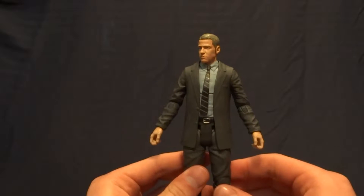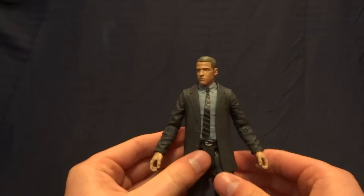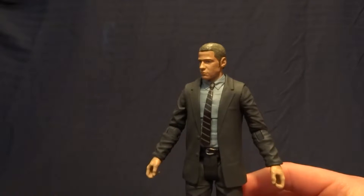Hey guys, what's up — it's Rygar the Destroyer, and today we're going to be taking a look at Detective Jim Gordon from the Gotham line of Diamond Select action figures. This guy is pretty cool, but before we take a closer look at him, let's go ahead and take a look at his packaging.